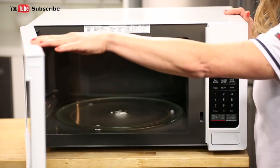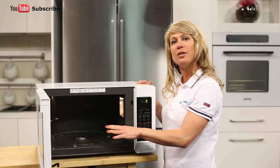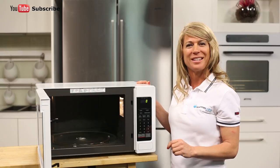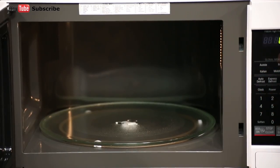As we take a look inside the microwave, you'll see that this model comes with a large 360mm glass turntable that's easy to remove for simple cleaning and wipe downs. The interior is also finished in easy clean coating and has easy to clean rounded corners.